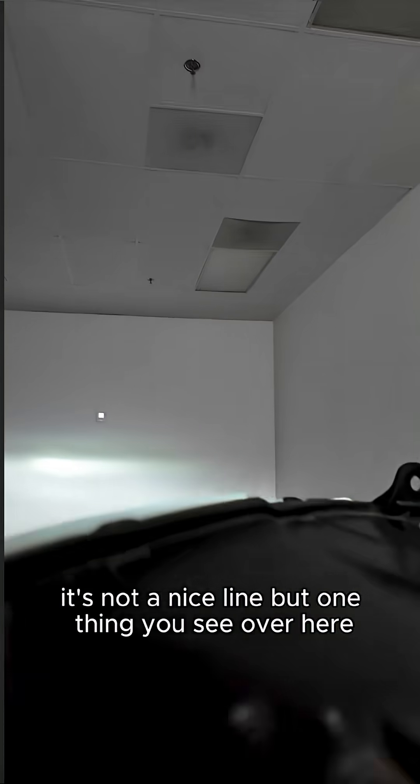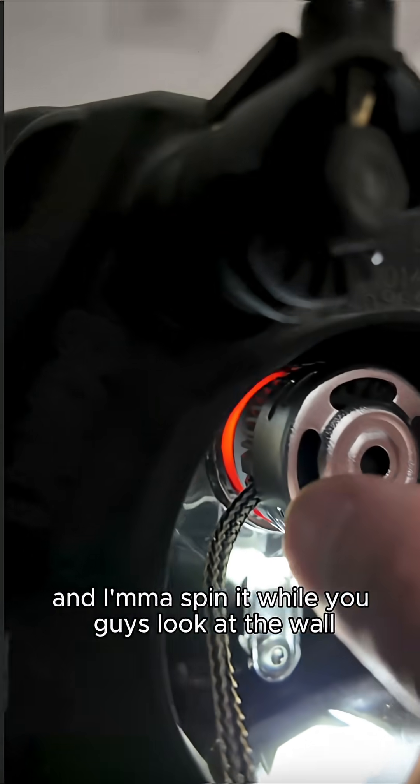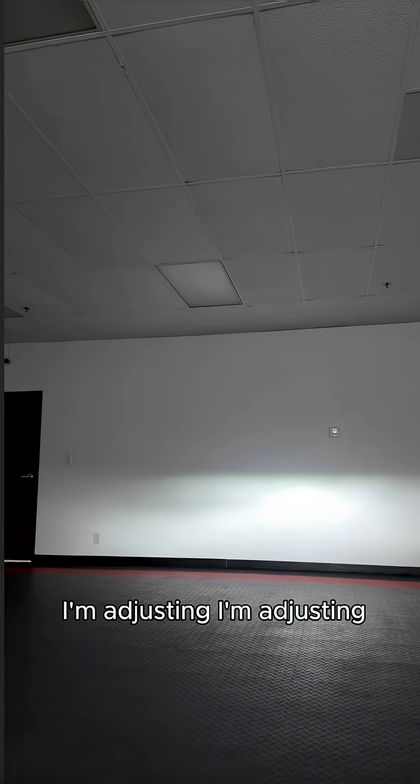One thing you can see here — if you look at the housing, the wire cord is facing sideways. So I'm going to spin it while you guys look at the wall. I'm doing the adjustment right now — you can see it kind of lifted itself up.